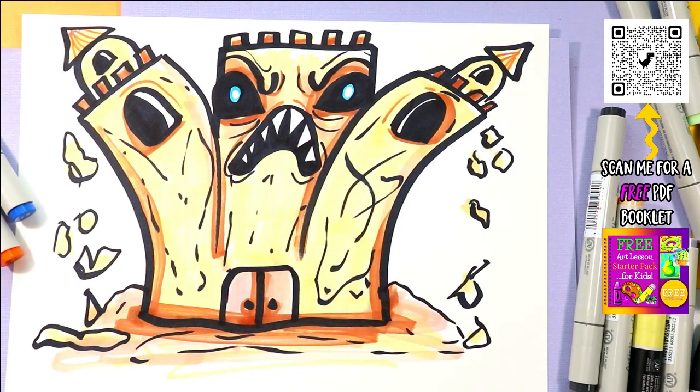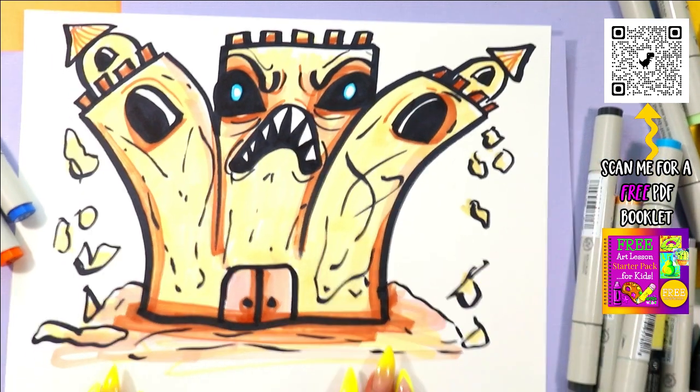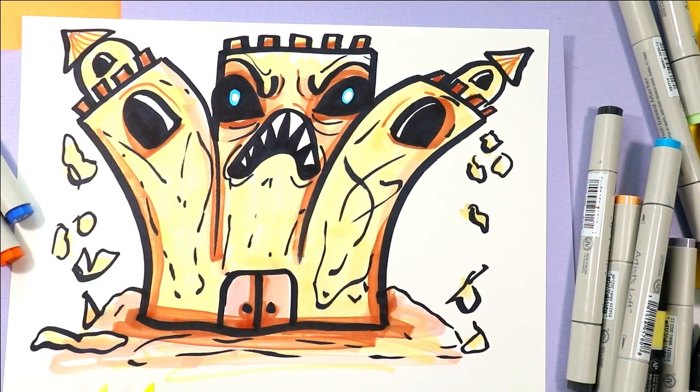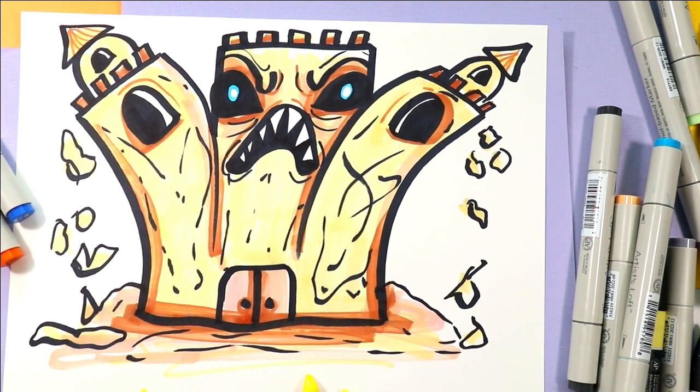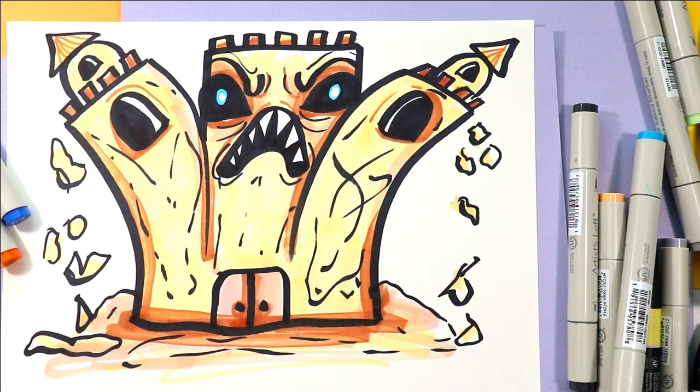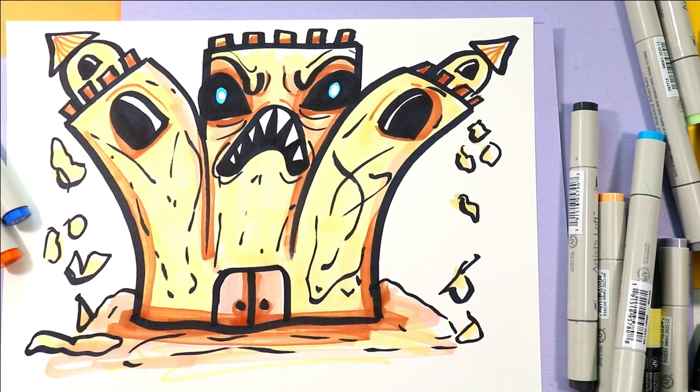Alright, and once you're done, your Monstrous Sandcastle Day 16 is done! Make sure you subscribe to the channel and like the video — it helps me out with analytics on YouTube so that my channel gets seen and helps me reach my goal of 100,000 subscribers by sharing this to your friends.